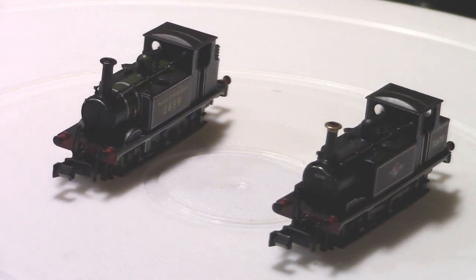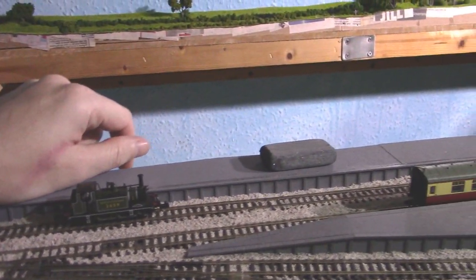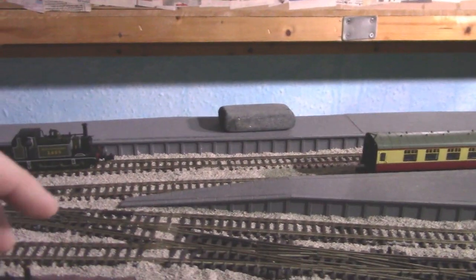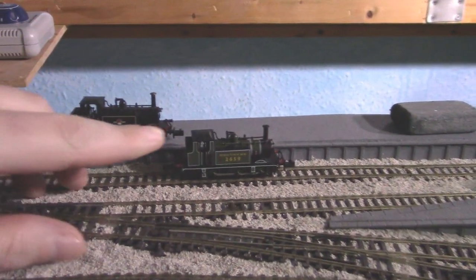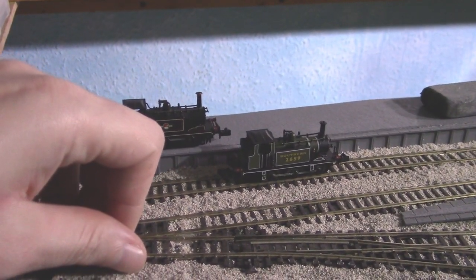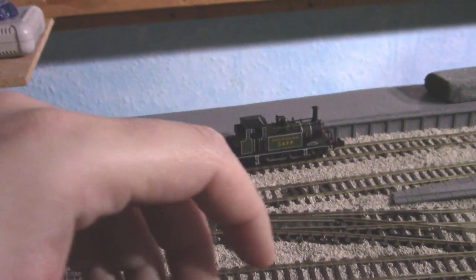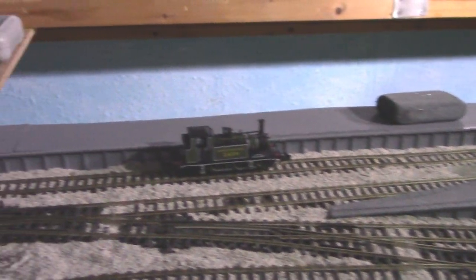Here we are with the Terrier on the Bosham Port layout, with a test rake of five Mark Ones — I have tested with eight but I'll get onto that in a bit. I'll be testing the green one only. One thing to point out between the two versions: if you look carefully the coal bunker is actually a different size — the BR one is extended and doesn't have a toolbox on the back, which is a nice little variance. The pre-owned one is a bit iffy to run.